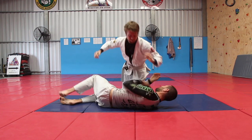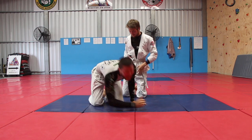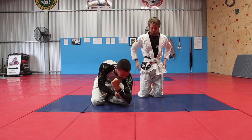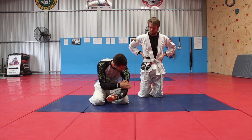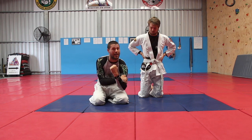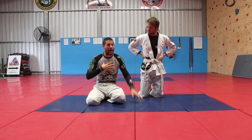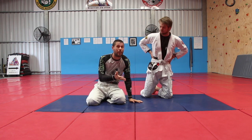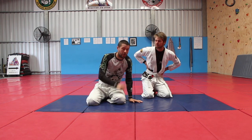So you see, as his right hand came through, he grabbed onto his own sleeve and then finished the Darce just as if he was grabbing onto his own bicep. The amount of taps I have gotten from this technique — where I would have normally had to let that Darce go — is phenomenal, and I know it's going to work for you too.